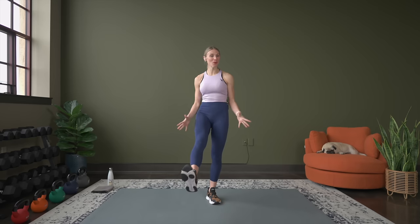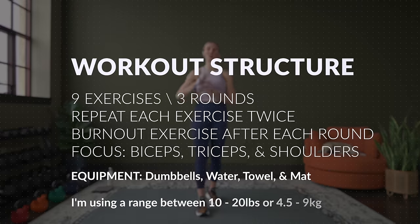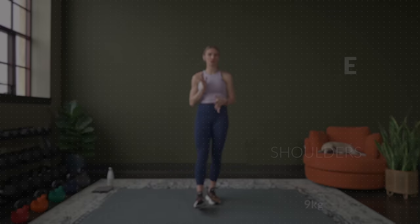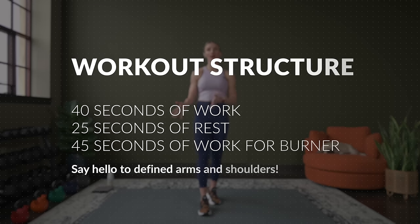If you are looking to strengthen and define your arms and shoulders, you have come to the right workout because that is exactly what we are going to do today. The only thing you will need for this workout will be your dumbbells. We will be on the ground for one exercise — our tricep push-ups — so you may or may not want a mat for that.